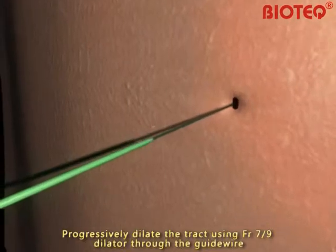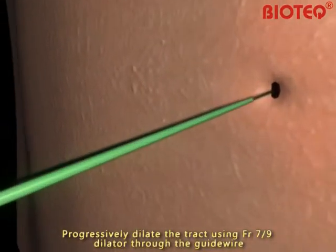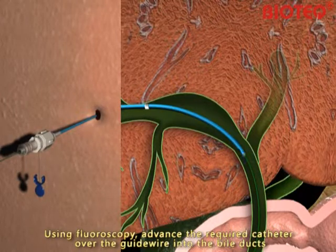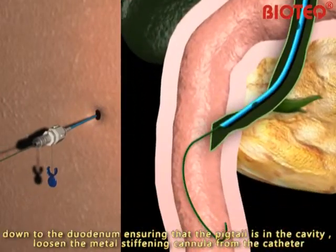Progressively dilate the tract using a French-gauge 7 to 9 dilator over the guide wire. Using fluoroscopy, advance the required catheter over the guide wire into the BioDux down to the duodenum, ensuring that the pigtail is in the cavity.